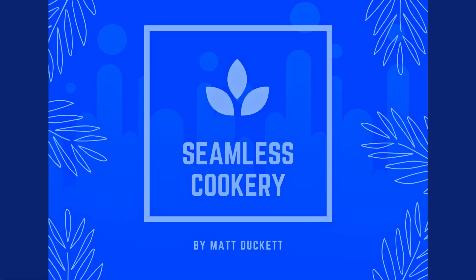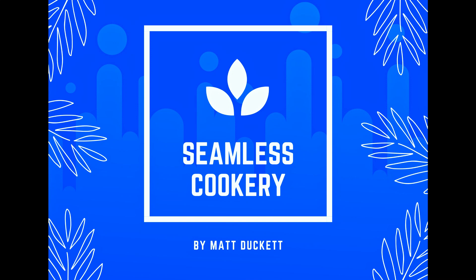We can use this puff pastry to make a wonderful beef wellington. Thanks for watching, and I hope to see you for our next dish.